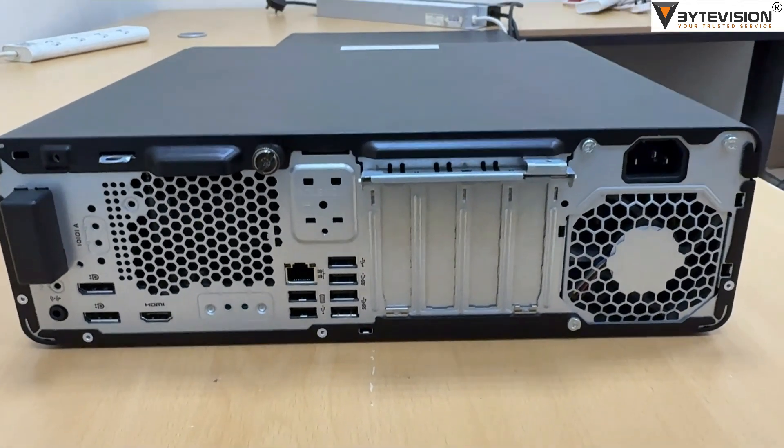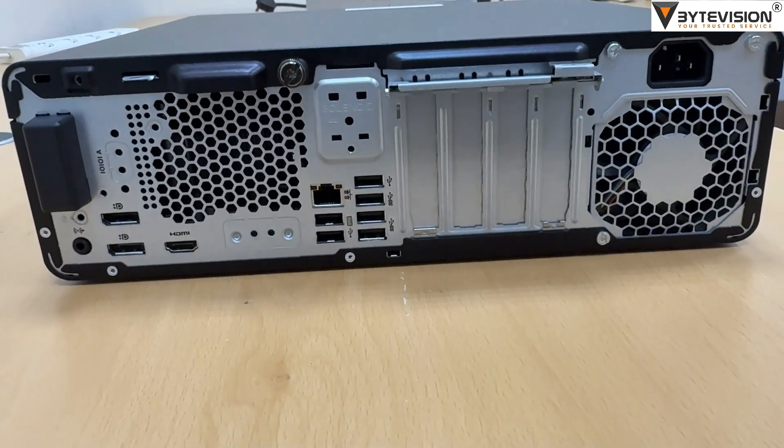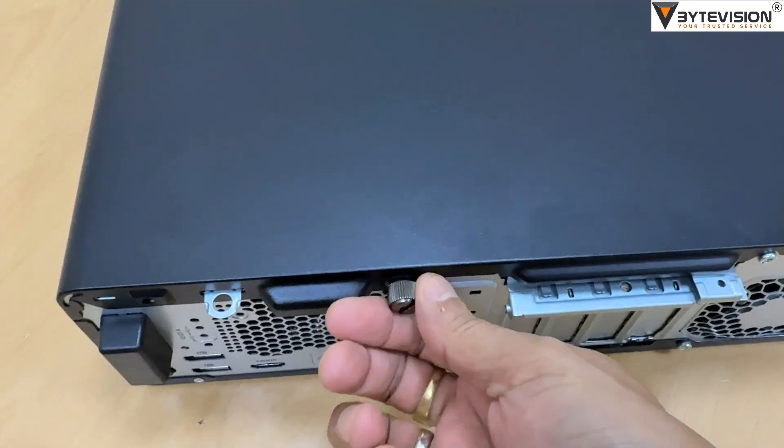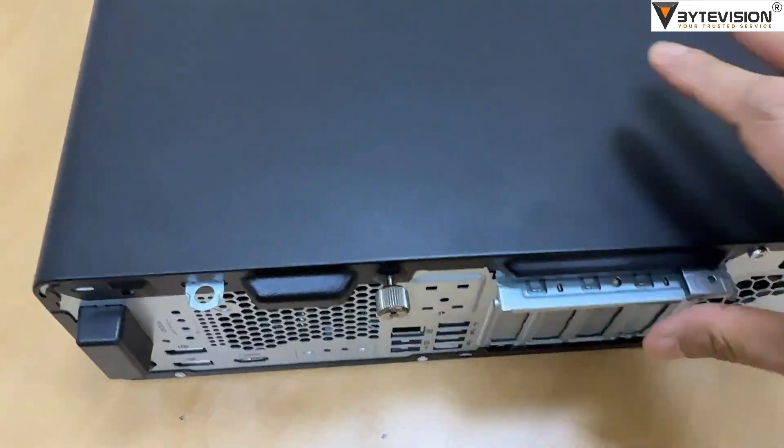Form Factor: Small Form Factor (SFF). Dimensions are typically around 33.8 cm x 30.8 cm x 10 cm, or approximately 13.3 in x 12.1 in x 3.9 in.